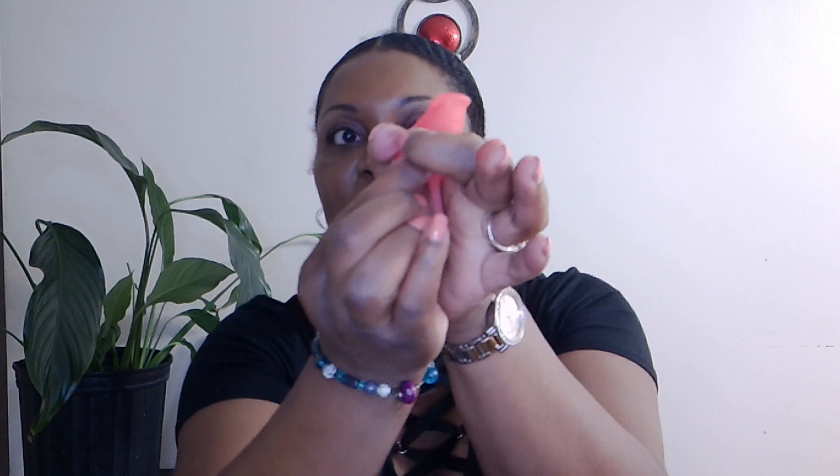To quickly summarize insertion: once your cup has been sterilized and it's time to use it, rinse it with cold water, assume your position, do the punch-down fold, wet the cup, push it up inside as far as you can with your fingers, then grab it from the bottom and finish inserting. Allow it to pop open, twist it a little bit, feel around the base to make sure it's opened up, and tug it to make sure it's secured. That's how my cup sits.